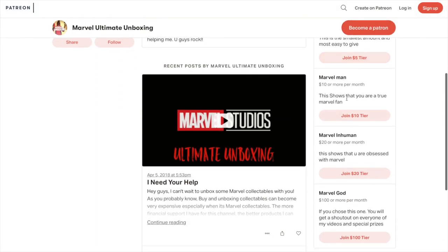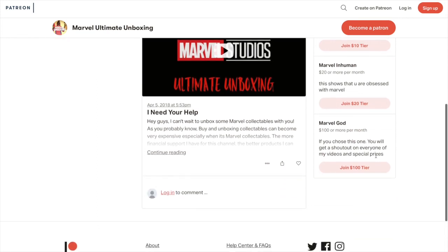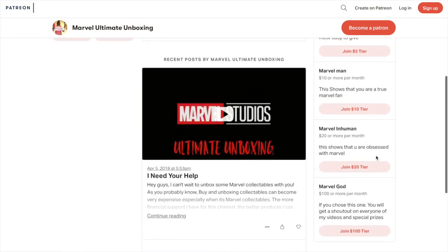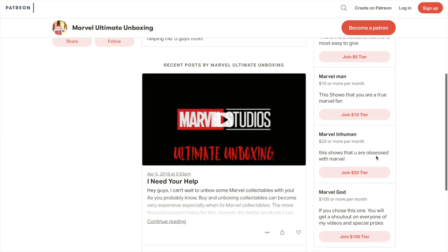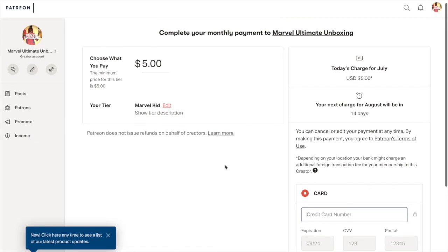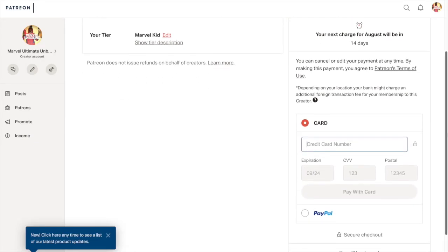If you guys really do love my content, consider supporting my channel on Patreon — even if it's just a one-time gift, it really does help me bring the content you guys want. The first group of people who do decide to support my channel will be receiving a handwritten note and some gifts along with that. Definitely go do it — it'll be the last link in the description.